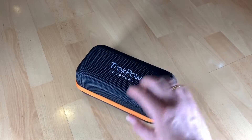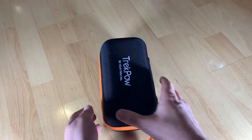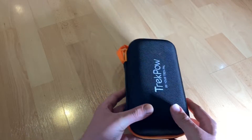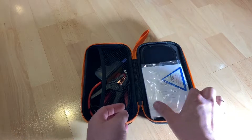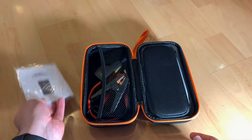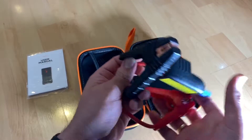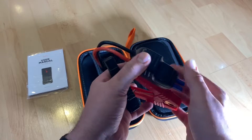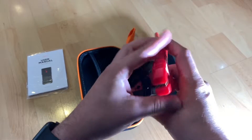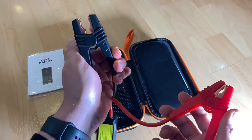It is a car battery booster for 12-volt, ultra-safe, heavy-duty starter pack for 6.5-liter gas and 5-liter diesel engines. Inside it's a lithium battery power bank with LCD display. Instant start within three seconds, rated at 1200 ampere peak current. The TREKPO G39 can crank easily at the first turn of the key.